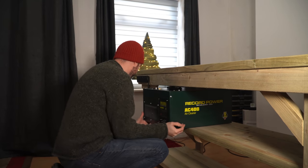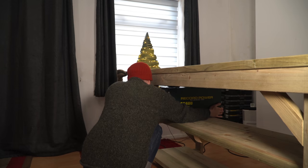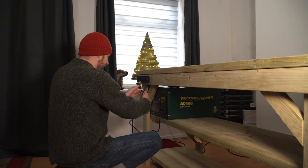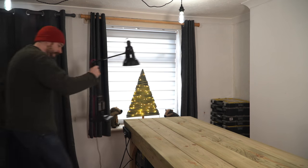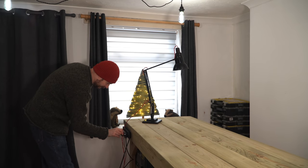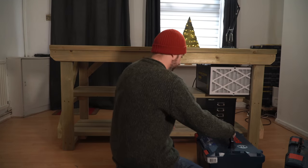Now I've got power I can start filling those shelves up. I've got my air filter which fits perfectly under there. I've also got an original angle-poise lamp which is going to be great for the bench, so I get that plugged in and then start filling up those shelves underneath with all my toolboxes.